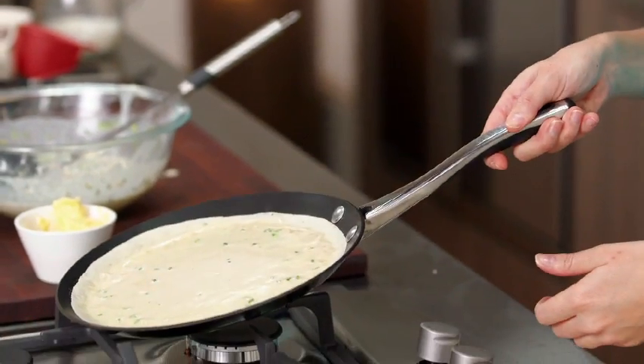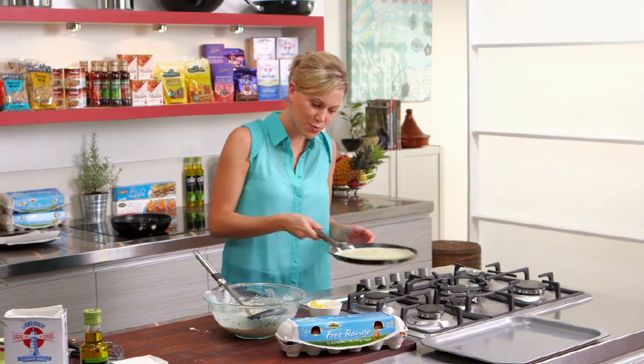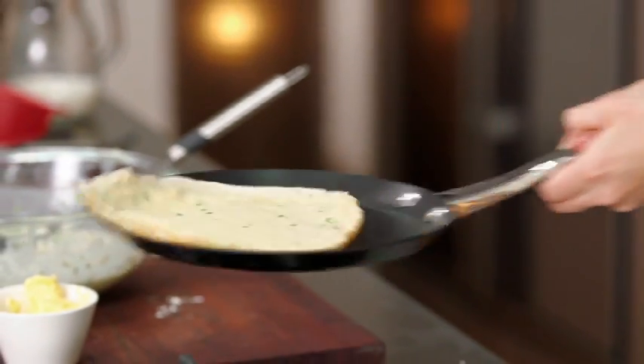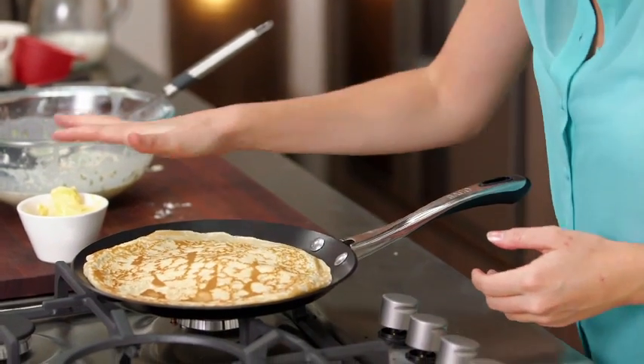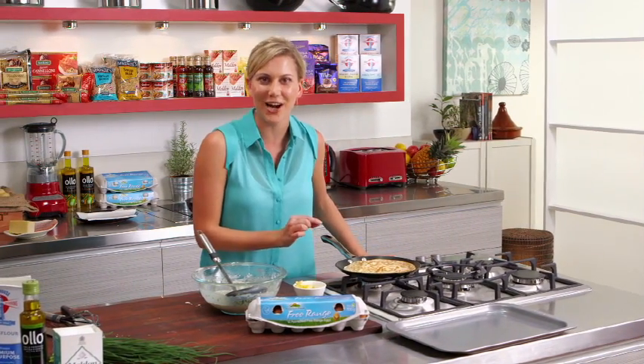You'll see the steam starting to come up, and once it dries out slightly and detaches, all we have to do is wiggle it around. This is the part — when I was a kid I used to love the flipping. Ready? Got it! That's what we want, that nice colour. Cook that just for a few more seconds on that side.